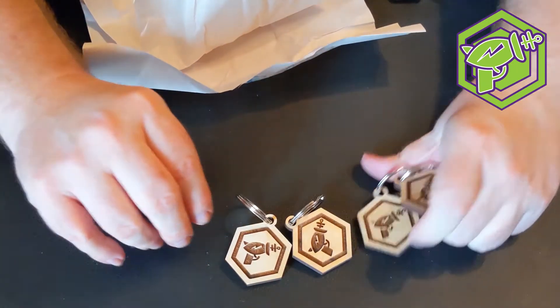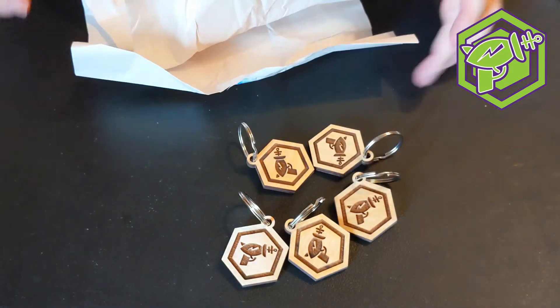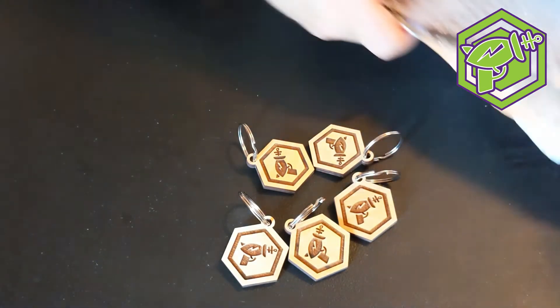We got five of them — how cool is that! We might fight over those. Brendan, thank you for sending those, that's really cool. Okay, we've got something else here, I'm getting into that.